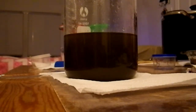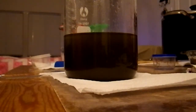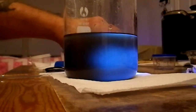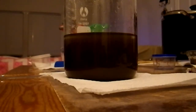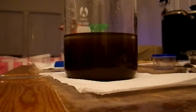Is it gonna turn back to gold? It will turn into elemental gold, yes ma'am. So I'm gonna let that sit until the gold agglomerates and falls out of solution. See, it's starting to get clear at the top.